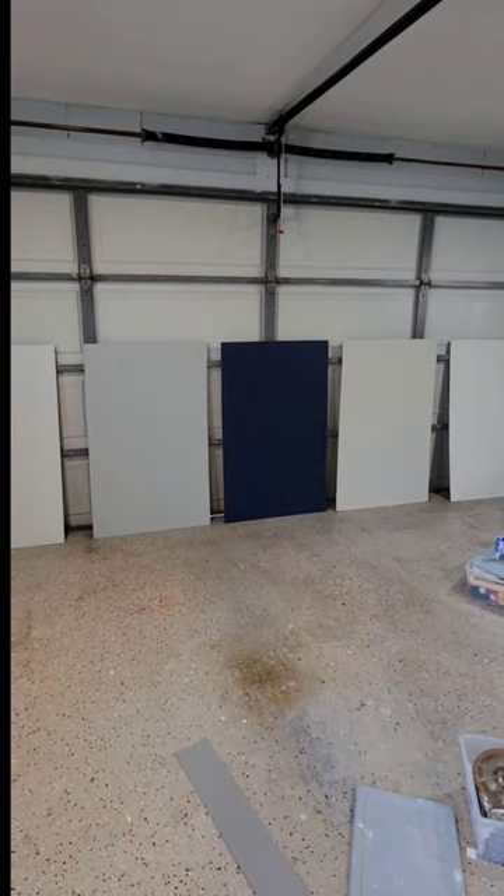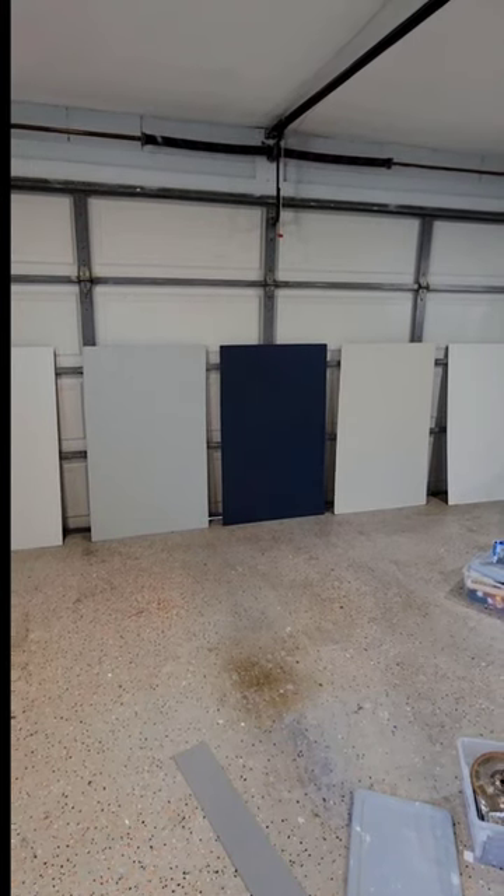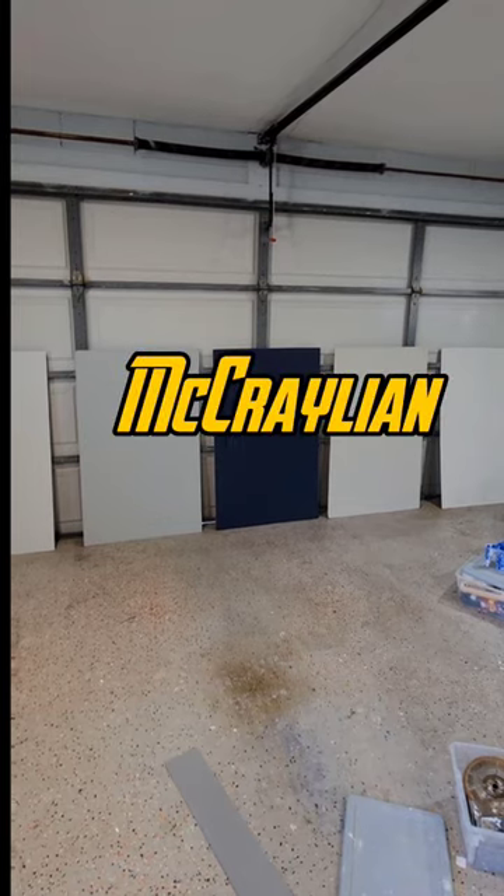I think hardboard is the bomb. If you would like to see more videos like this on how I make creations, say more in the comments. McCrellion.